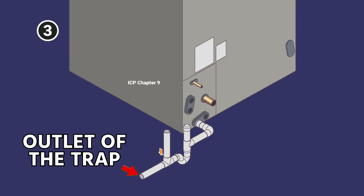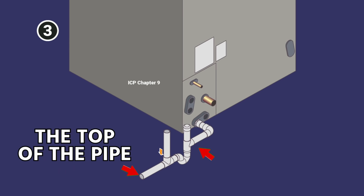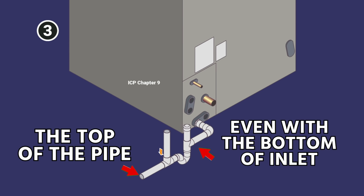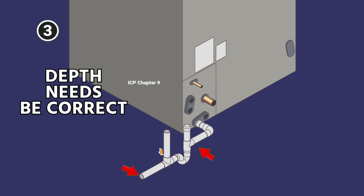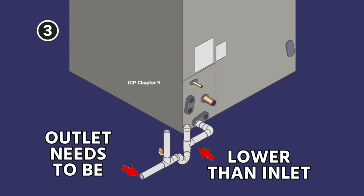After the trap, the outlet of the trap needs to be lower than the inlet of the trap. Generally speaking, the top of the pipe leaving the trap is going to be even with the inlet side of the trap. You can see here the top of this pipe is actually even with the bottom of the inlet pipe coming into the trap. It's very important that the depth be correct, and that the outlet is lower than the inlet.